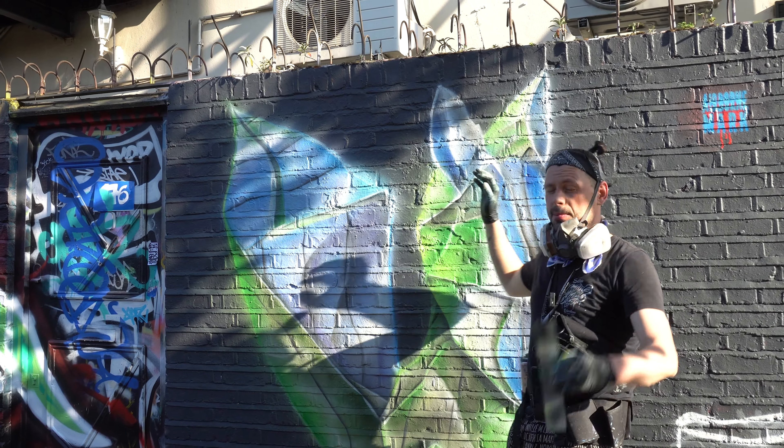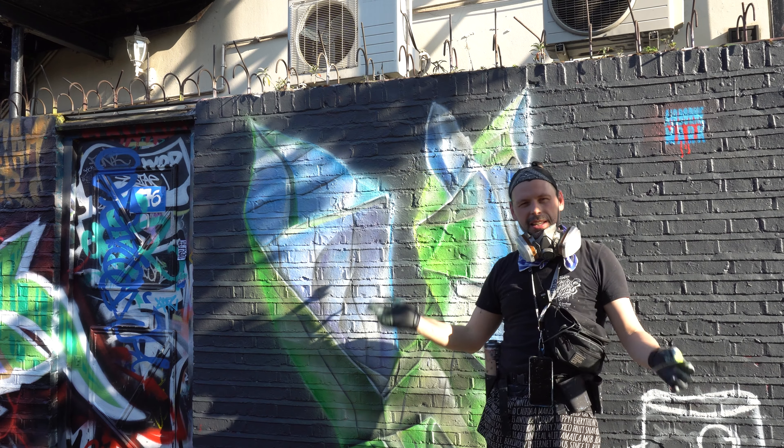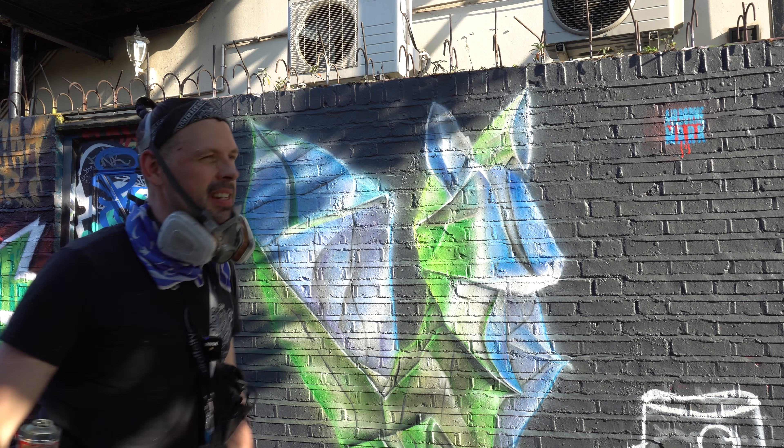It's 6:30. I'm still fussing with the head. I can't get it right, I'm trying to fix it. But at some point I have to abandon it in order to finish the whole piece in time. It is what it is — if I messed it up, I messed it up.